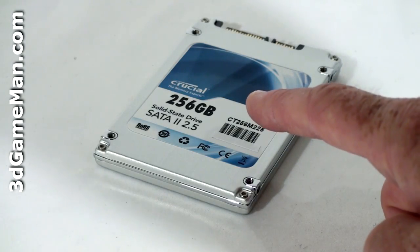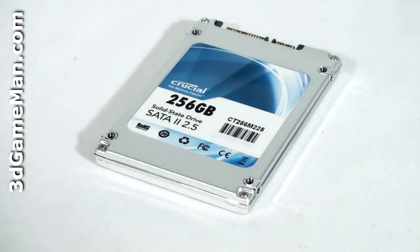The Crucial M225 line of serial ATA2 solid-state drives are currently available in three capacities: 64GB, 128GB, and 256GB.